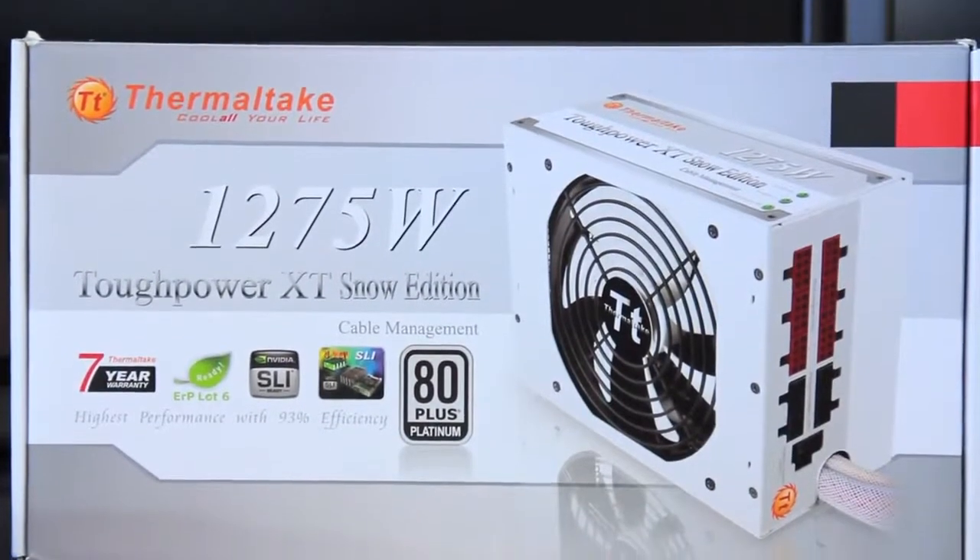What's going on? Welcome back once again to the Tech of Tomorrow YouTube channel. Today we're going to show you guys something really cool from the people over at Thermaltake. This is their Tough Power XT power supply. You guys are really going to like this bad boy.